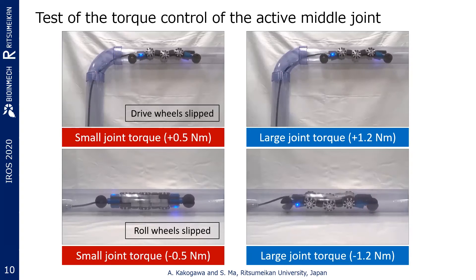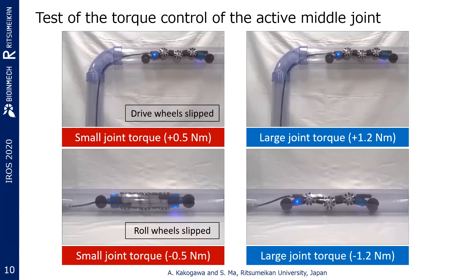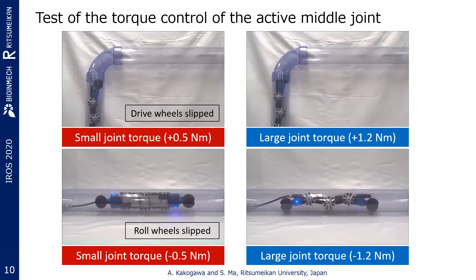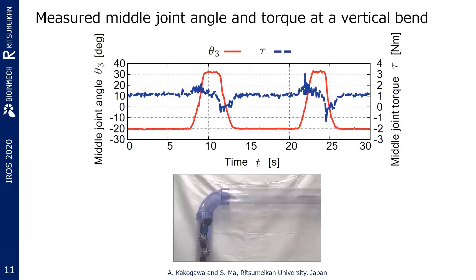You can see here the performance was improved by changing only the middle joint torque. When the joint torque is small, drive wheels and rolling wheels slip. But the slippage can be avoided with large joint torque. This is the measured middle joint angle and torque while the robot moves upward and downward through the vent pipe — this is the upward part, and this is the downward part.